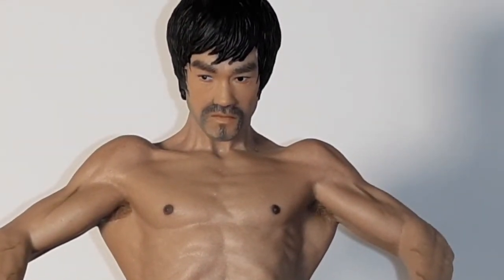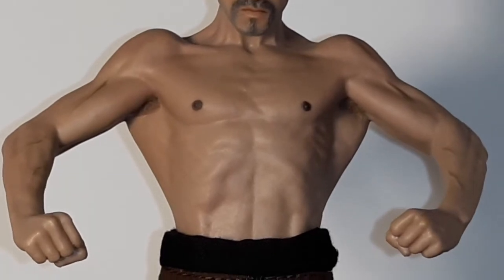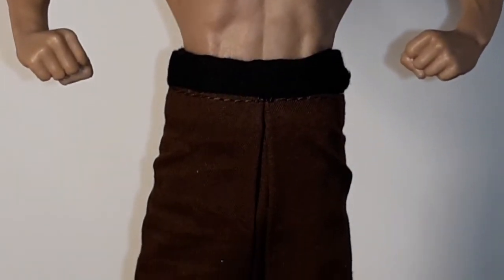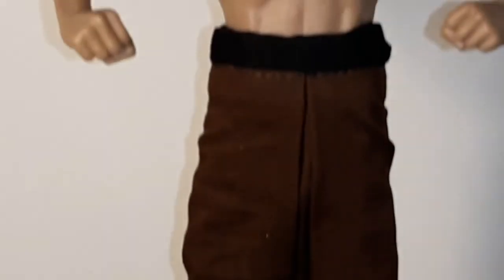It's really a statue, but just look at the detail with the muscles and the veins. He has real cloth pants, and I think they might be painted - his little socks and his shoes. Look at his little hems there, he's pretty cool.